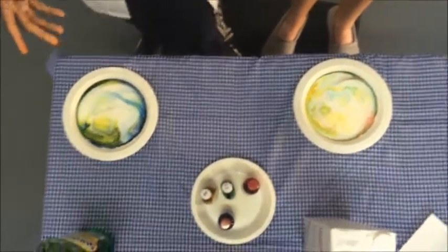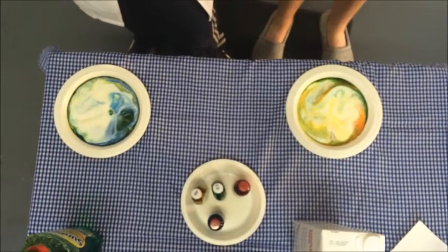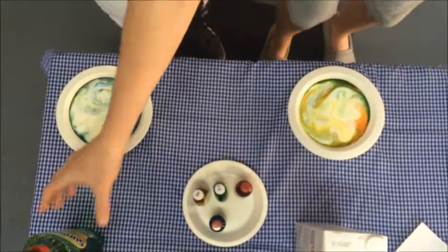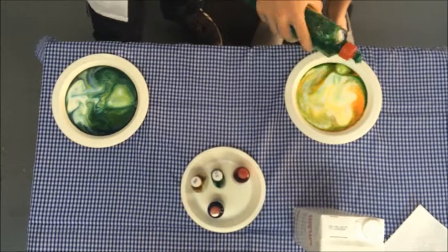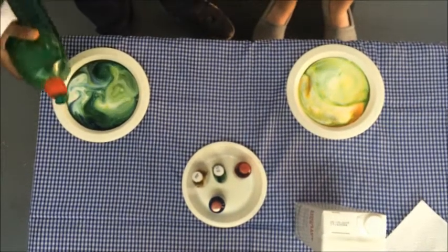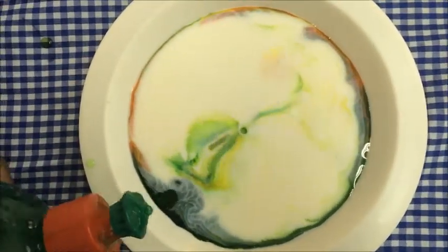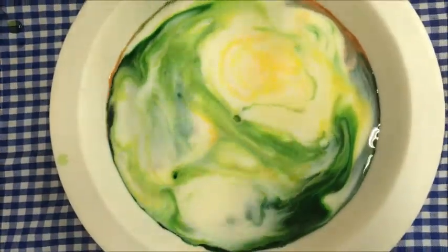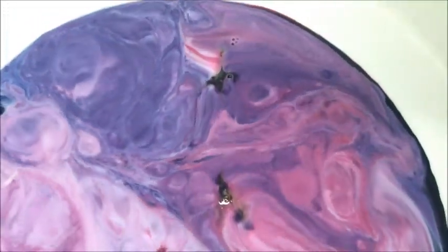So basically what happens is, when you put in the dishwashing liquid, it separates the fat from the rest of the milk. Now the food colouring, since it is denser than the milk, it stays on top and comes along for the ride. It basically shows how the fat gets separated from the milk. As you can see, it is quite an amazing reaction. To be continued...